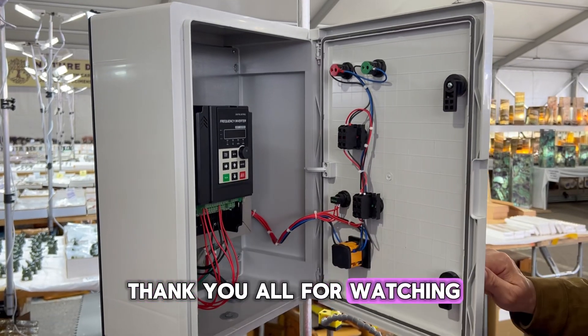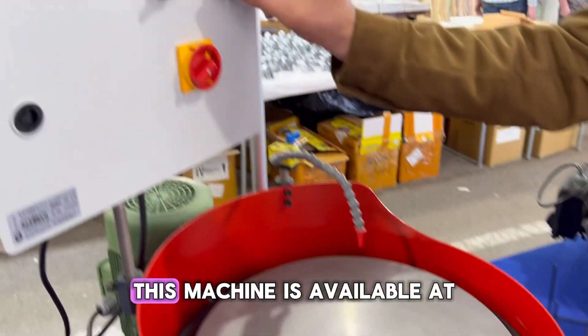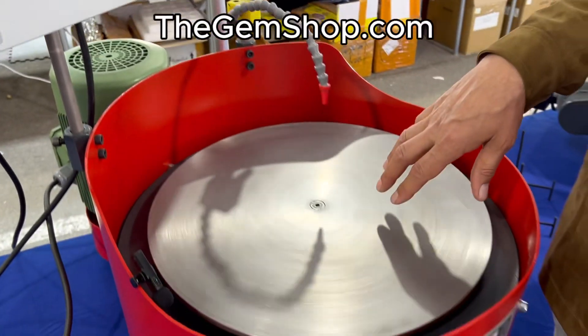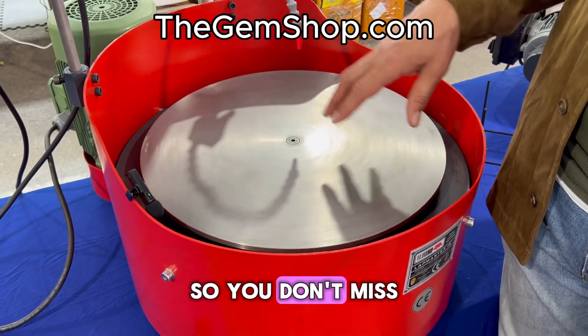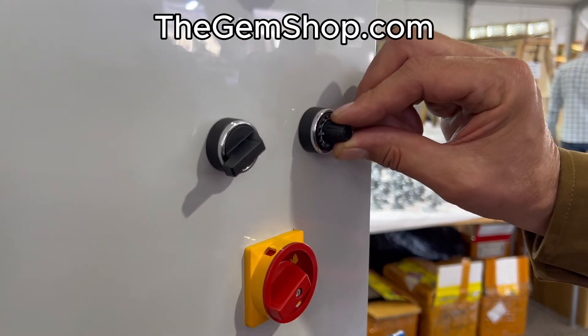Thank you all for watching this deep dive into Rhino Lapidary's 18-inch Variable Speed Lapmaster. If you are interested, this machine is available at thegemshop.com. Be sure to like and subscribe so you don't miss the next time we do a deep dive into a Rhino Lapidary machine. Until then, thanks for watching.